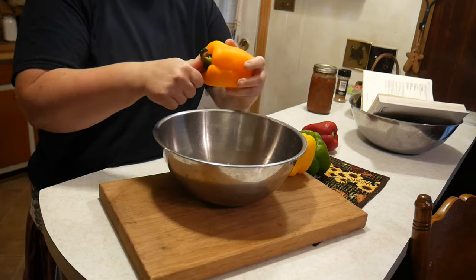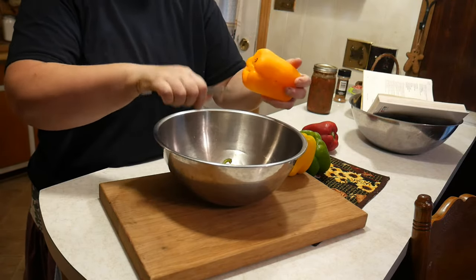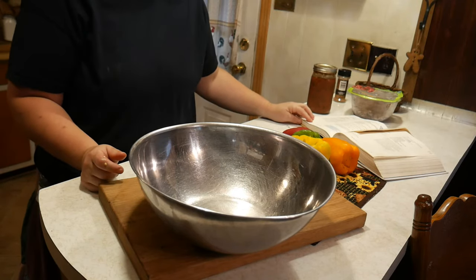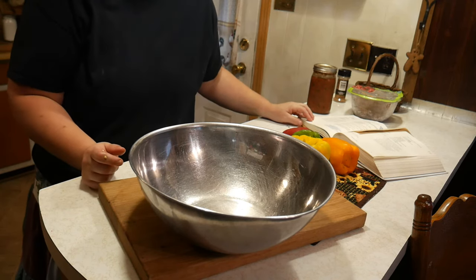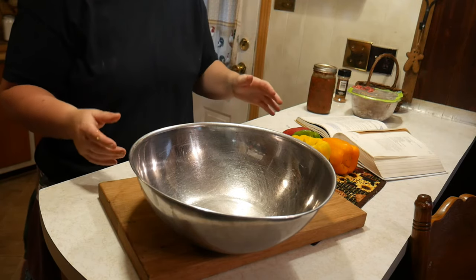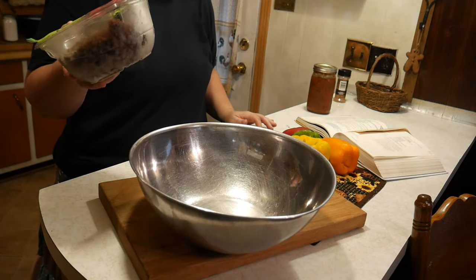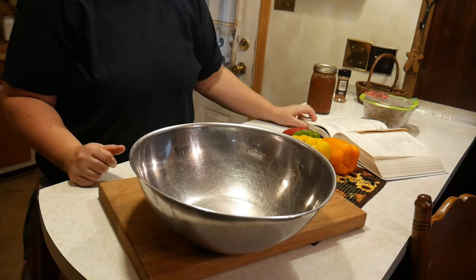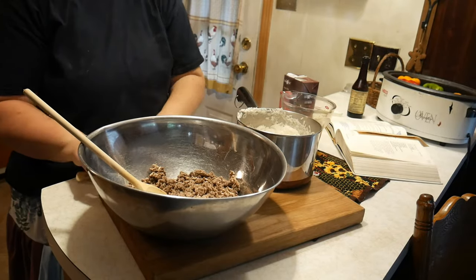I'll also share the recipe at the end of this video in case you'd like to make it yourself. The next thing we need to do is make one and one-fourth cups of rice. I'm going to go ahead and make the rice — my ground beef is already sautéed. It calls for one pound of ground beef, and that's ready to assemble. Let's make the rice and I'll get right back. We're going to add two cups of rice to that.